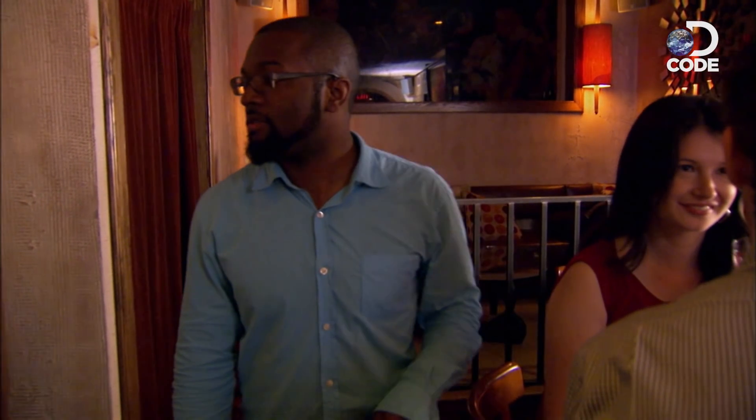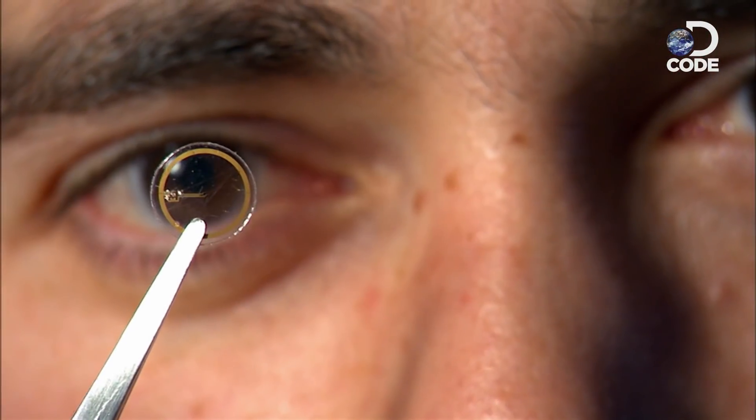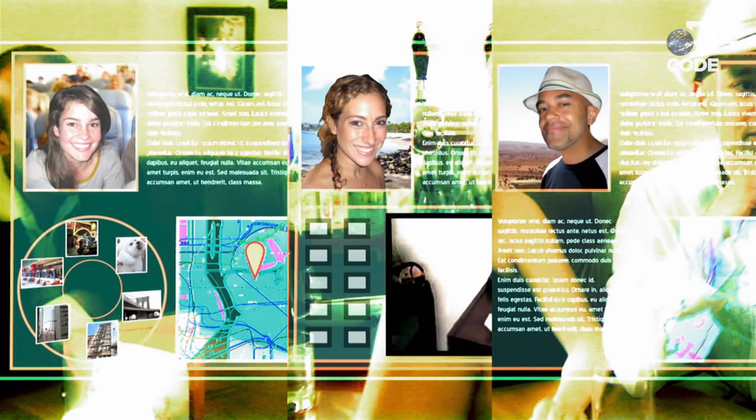Before we get too carried away with this Terminator vision, when we last left Babak and his team, they had only managed to put one measly pixel on a lens. That's like staring at a flashlight compared to a TV screen — this idea is going to need some work. The first pixel was definitely the most difficult. Going from one to ten is going to be a lot easier than going from zero to one, and it would get easier and easier, probably up to a point, then get more difficult as we reach extremely small dimensions.